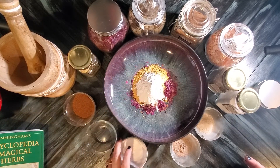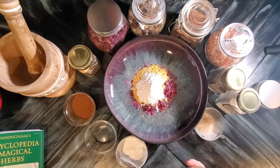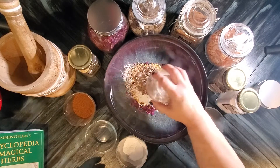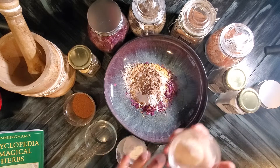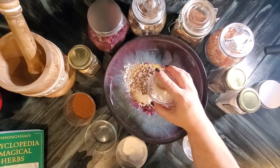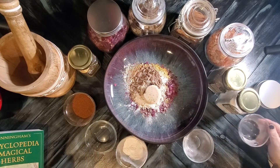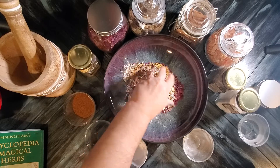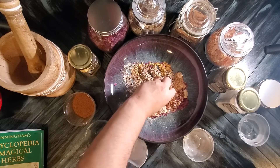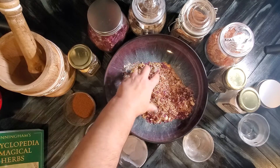I'm just going to start putting them in. Oh my gosh, that smells so good — the whole orange! The way I work, I don't measure parts out; I just do what feels right. That's the myrrh going in, and there's the frankincense. Now I am going to use my hands to really get that in there.